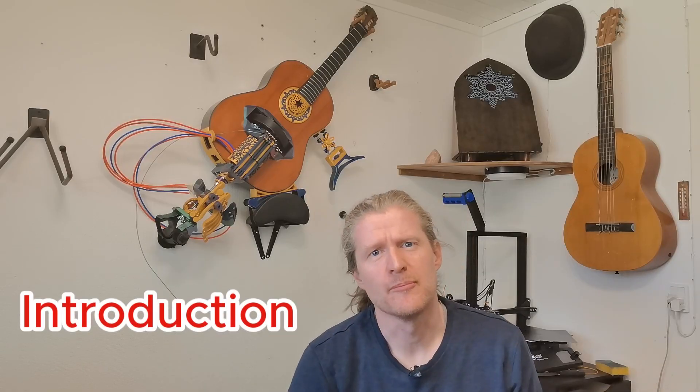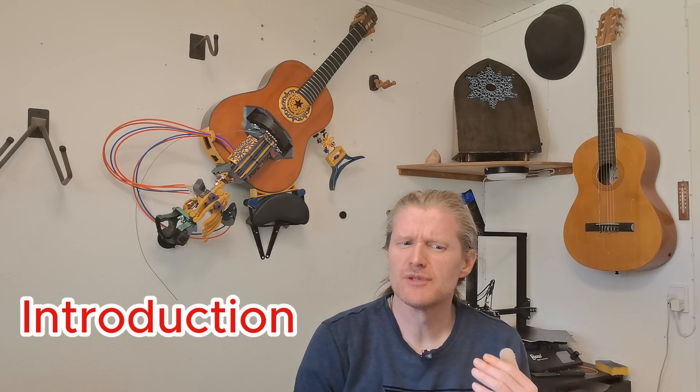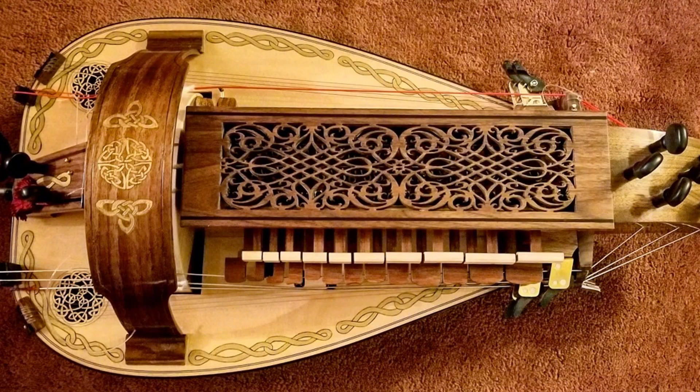The hurdy-gurdy, a marvelous medieval instrument with a very distinct tone, that I fell in love with from the first time I saw and heard it. Sadly, I already struggled with learning to play the guitar, so I didn't want to try and learn another instrument on top of that.